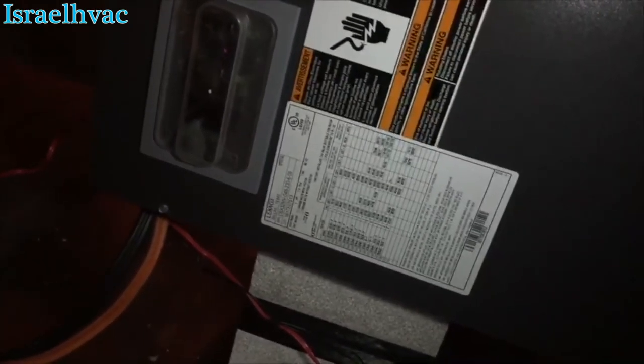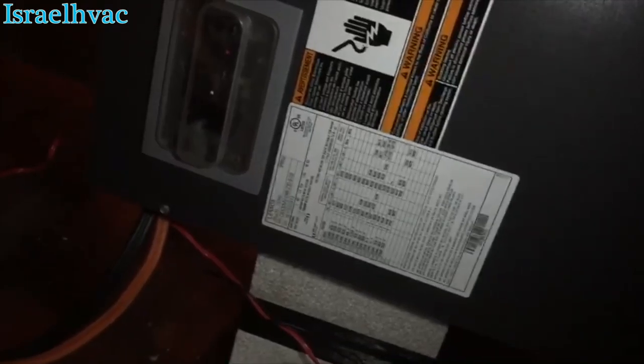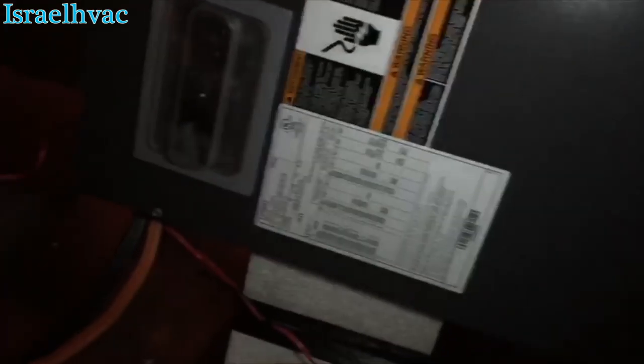So we're going to open this thing up and check the heat strips, and just check over and make sure the air handler is okay.